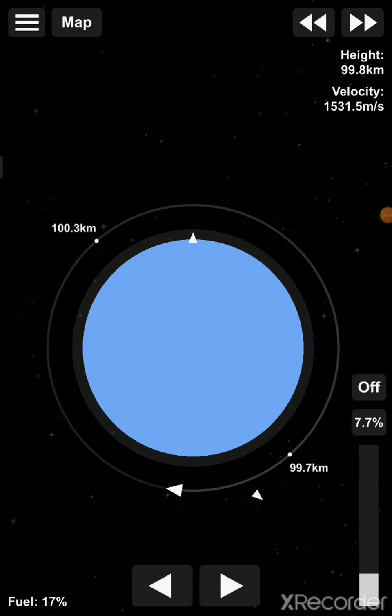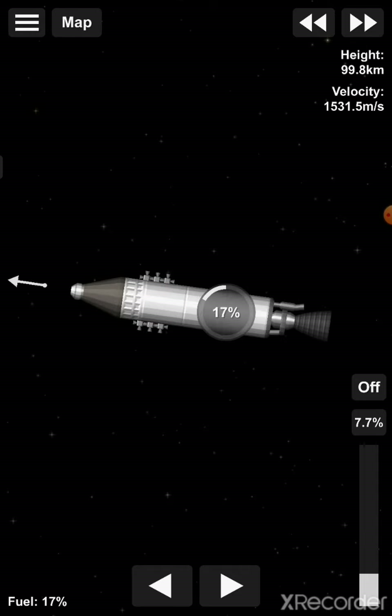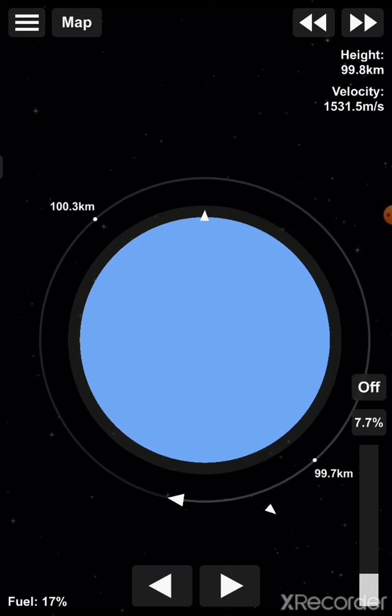So as you can see, we have now got ourselves a beautiful Earth orbit at around 100 kilometers in height. And we still have 70% fuel left inside of our rocket, which is more than enough to return to Earth.